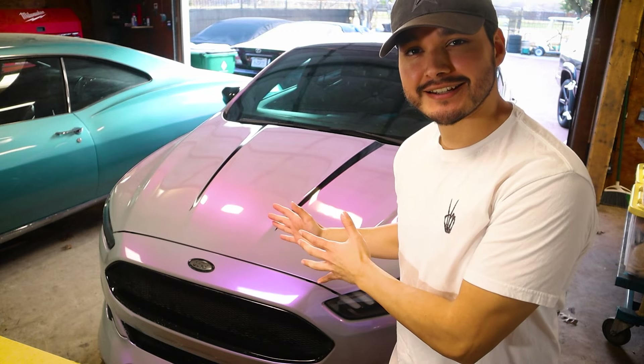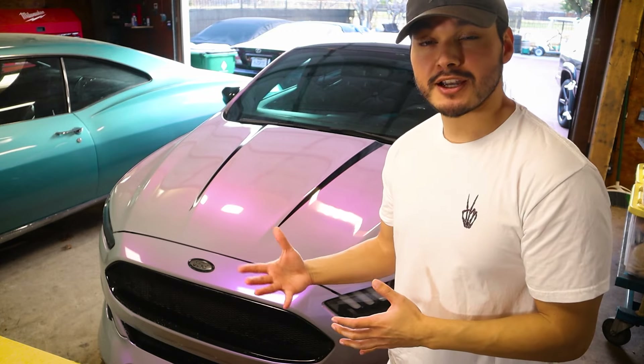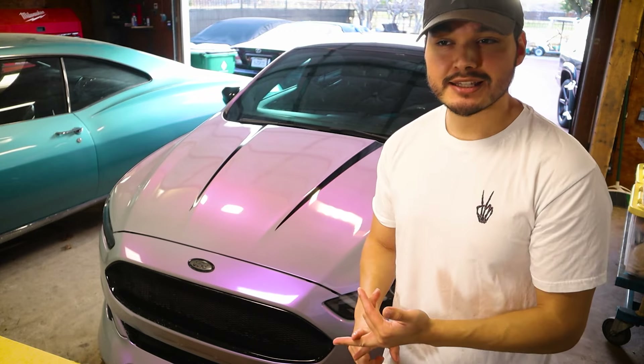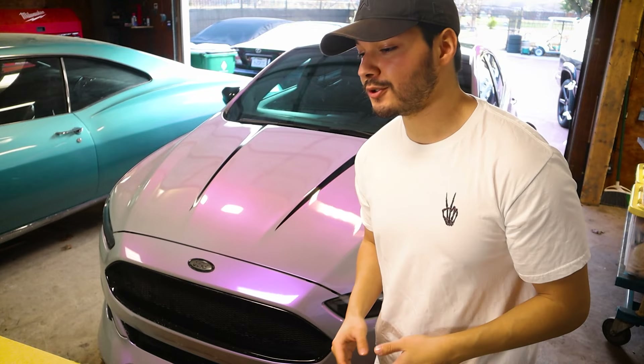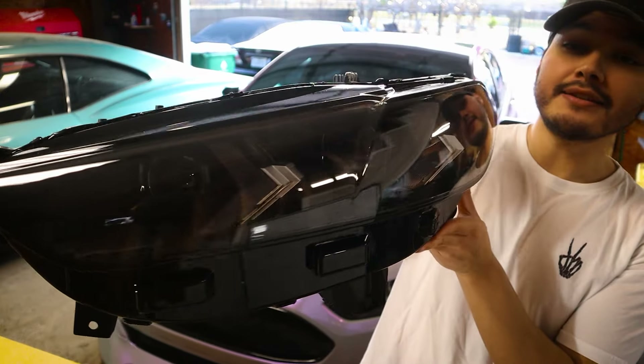I've been told you can remove your headlights without actually removing your bumper — I haven't seen anyone do it, but I can see how it's viable because all the bolts are basically on the top. We are going to remove the bumper just for the sake of feasibility, ease of access, and it wouldn't hurt to clean up in there. If you're unaware of how to remove your bumper, there's a video in the top right corner — very easy to do.